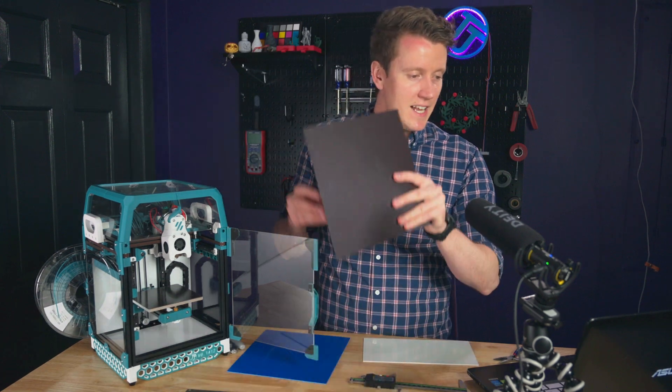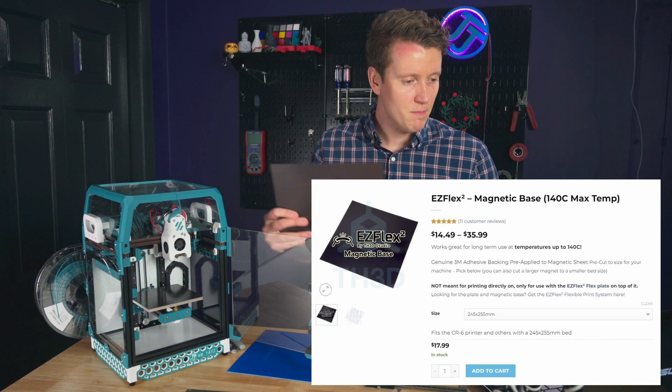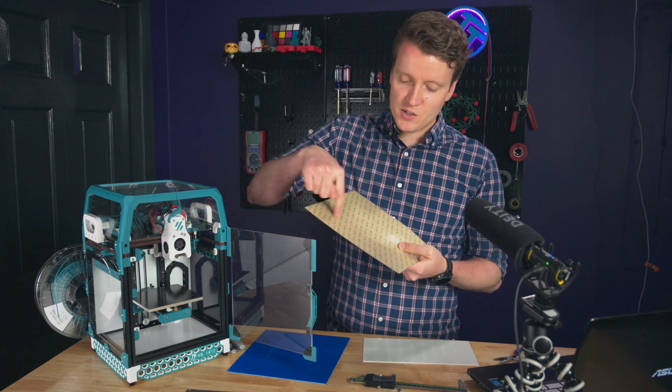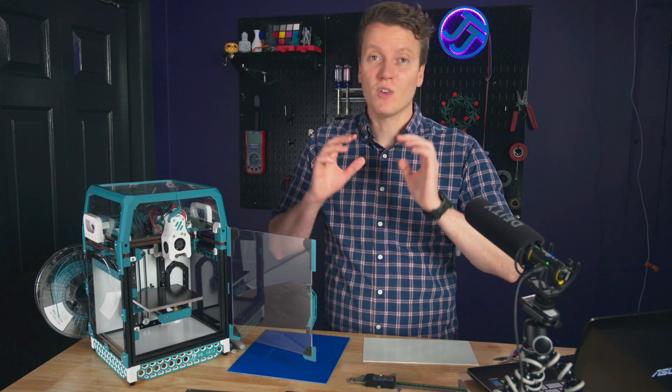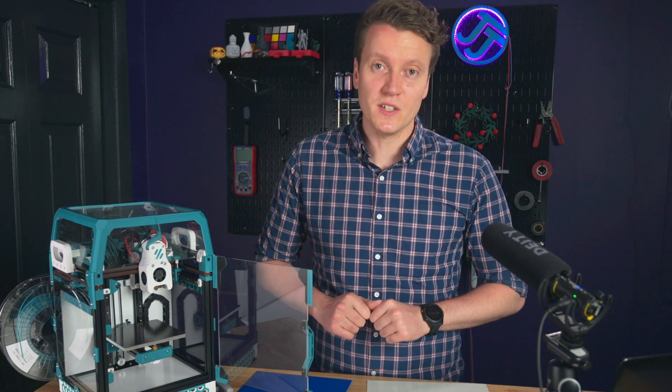The flex plate is an Easy Flex Squared by th3studio.com. They say it's good up to 140 degrees Celsius and it's got a genuine 3M adhesive on the back, so hopefully we should have good reliability even up to high printing temperatures.